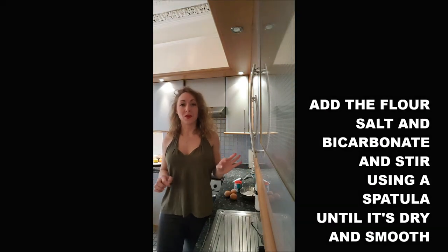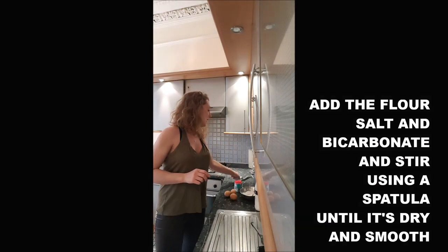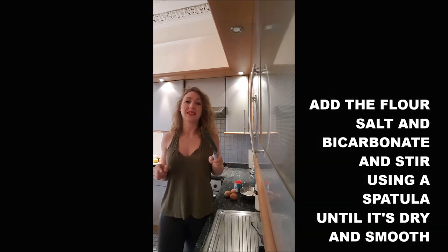You will also add with the flour the pinch of salt and the pinch of bicarbonate of soda. You totally want to use a spatula to mix, because it's a sticky paste.